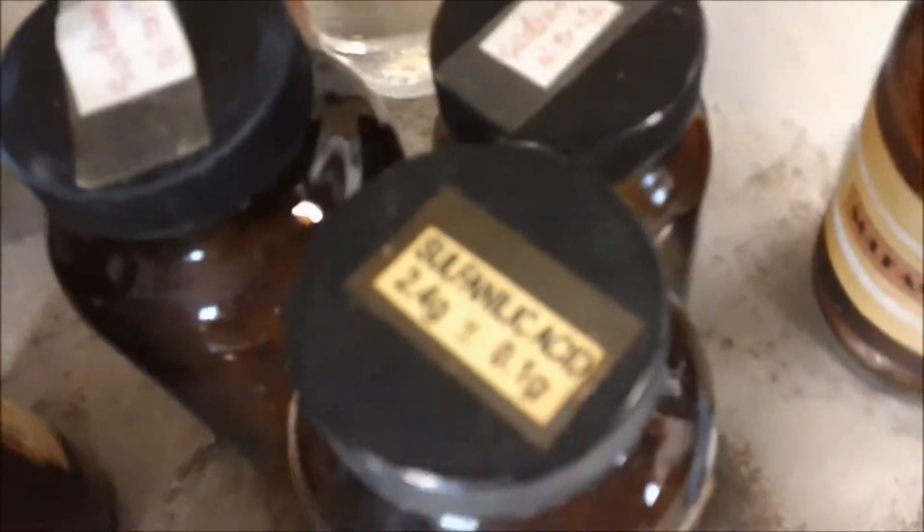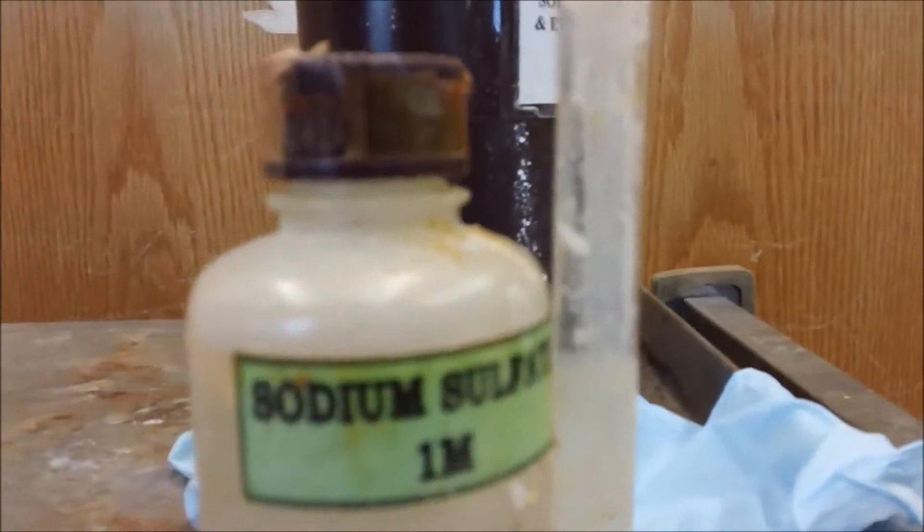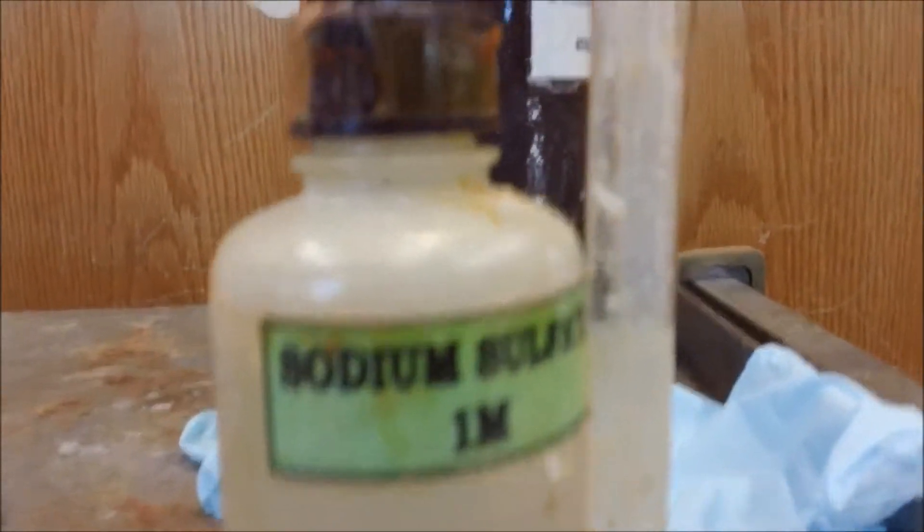And this is the sodium sulfate, which is going to add 1.5 milliliters of this.